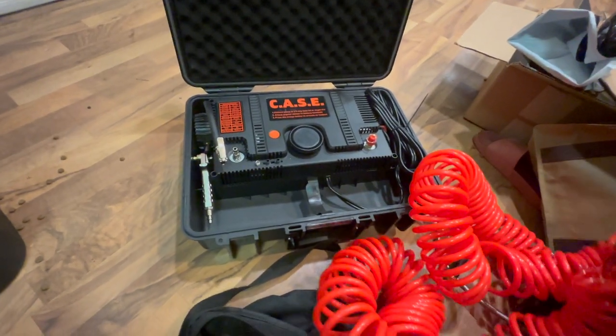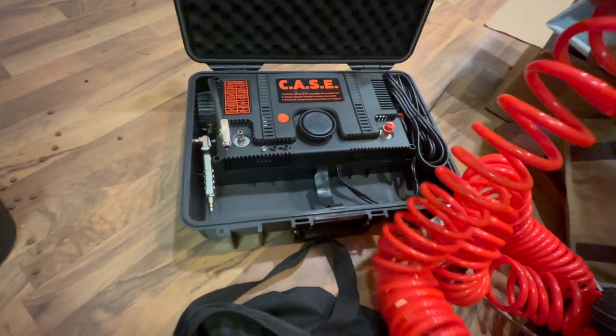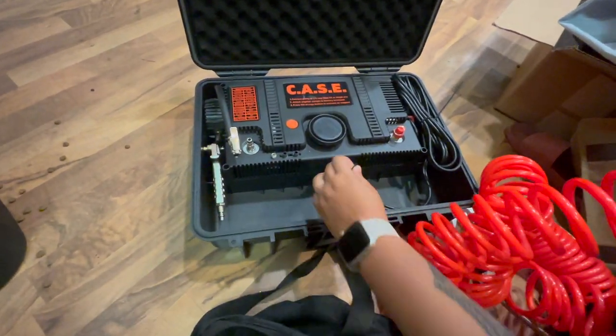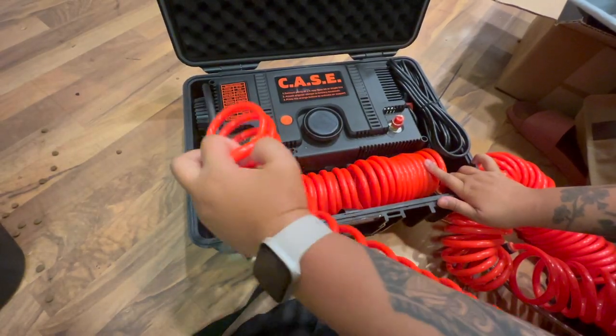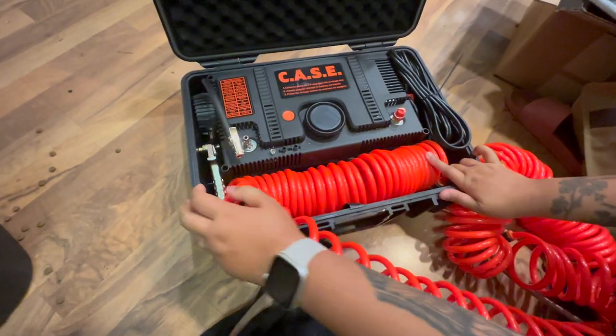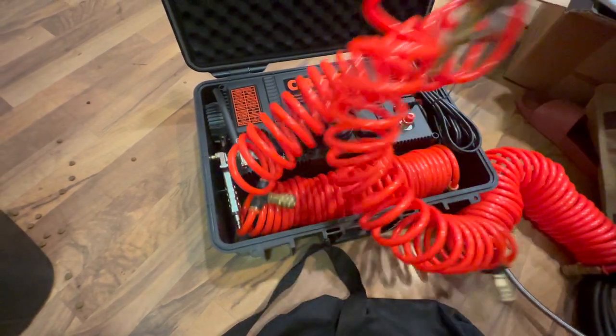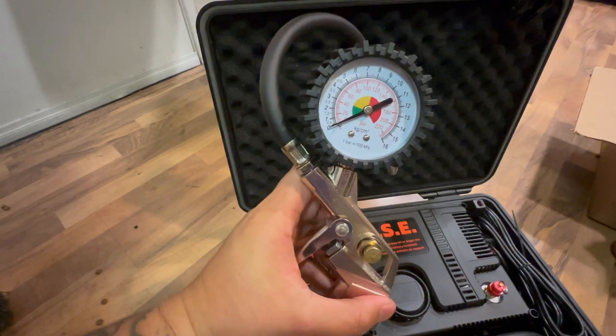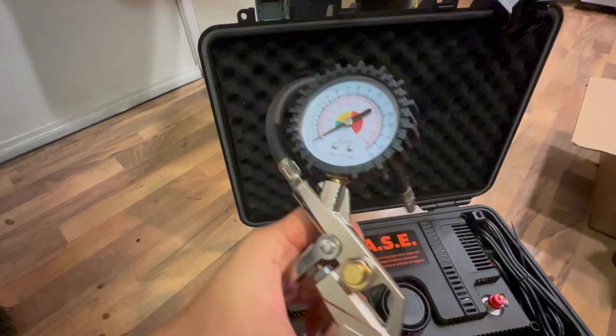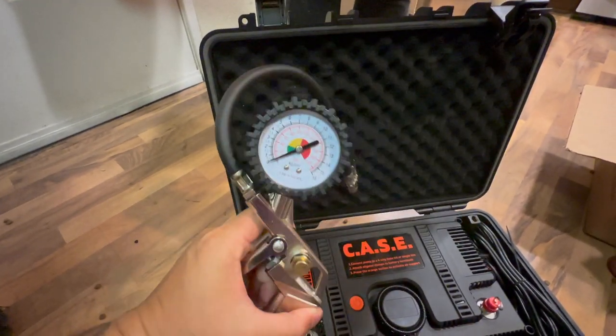We're actually trying to fit our coil-over system in here, so we removed the other hoses — that's just one. We need three more. If you want to air down a single tire, this is it right here. This looks heavy duty.